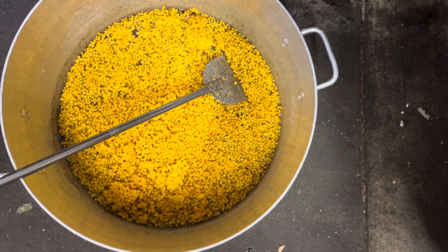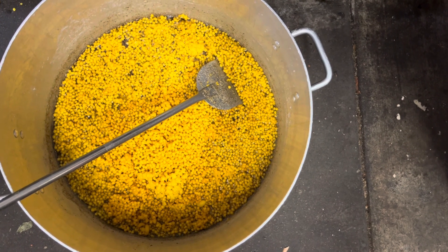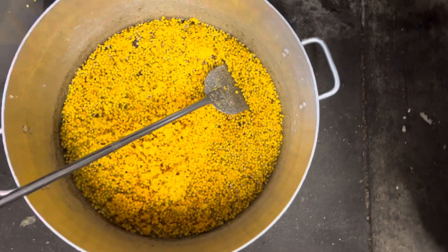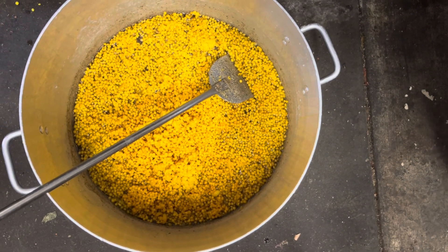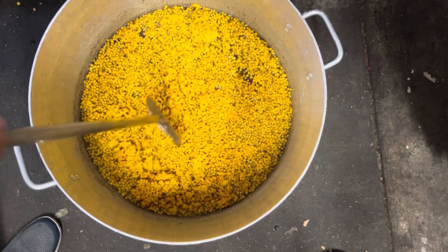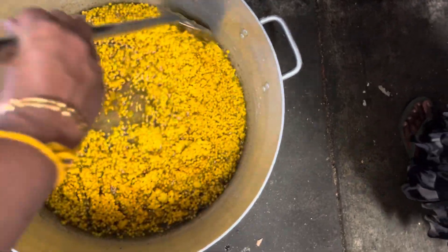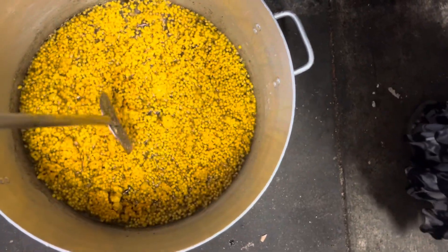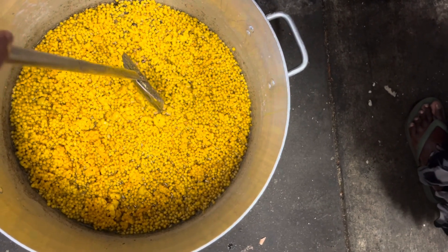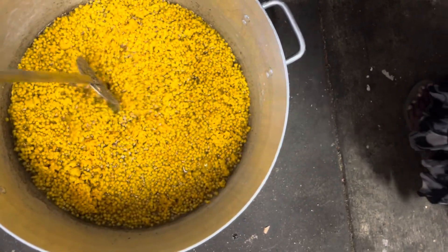These are the kind of traditional sweets that we make. It's a little bit of a tedious job. However, very, very tasty. We are making sure that the sugar syrup is absorbed by the besan flour — very nice.